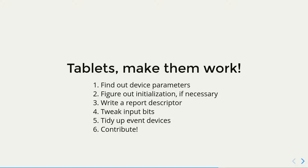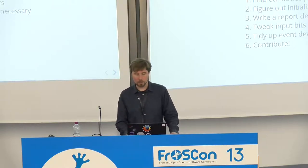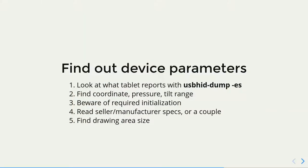If you want to make a tablet work, first you need to find out what it is — what parameters it has, like what resolution, etc. Then you need to find out if there is any initialization you need to do. I would recommend going with writing a Report Descriptor if you can go through the specification somehow. Most likely you will need to tweak something in the reports, tidy up, remove the extra event devices, and contribute. The first thing you do is look at what the tablet actually sends when you draw with the pen and press the buttons — dump the USB traffic and see which bits correspond to what. Find where the coordinates are reported, where pressure is reported, and tilt range and things like that, the buttons on the pen.